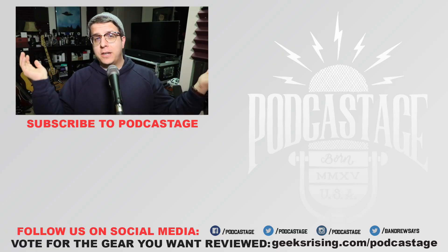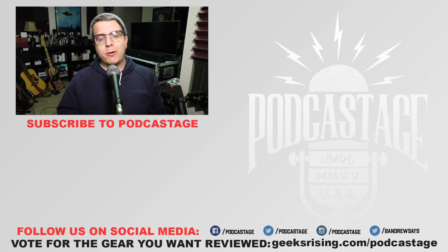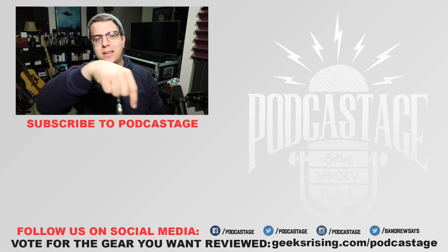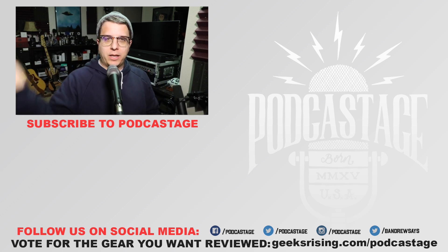That'll do it for today. If you found this video fun, interesting, or helpful, thumbs up. If you hated it, thumbs down. If you want to influence what I review, geeksrising.com/podcastage. Want more videos, click the logo beneath me. Discord server link is in the description. I'll see you all later!